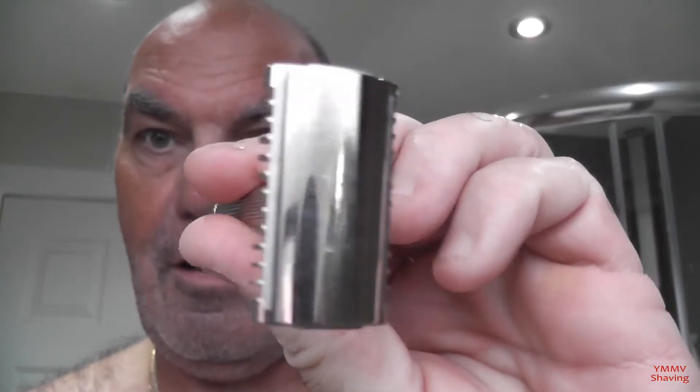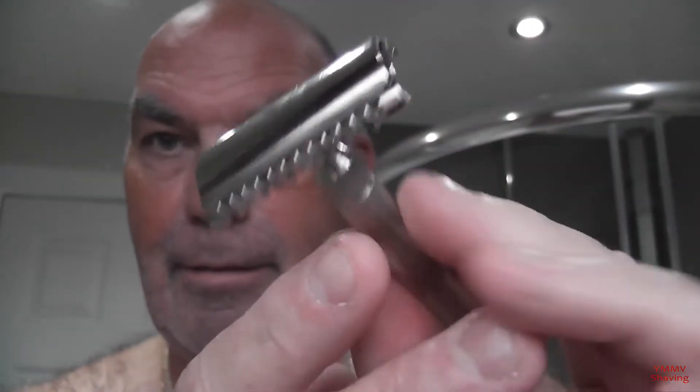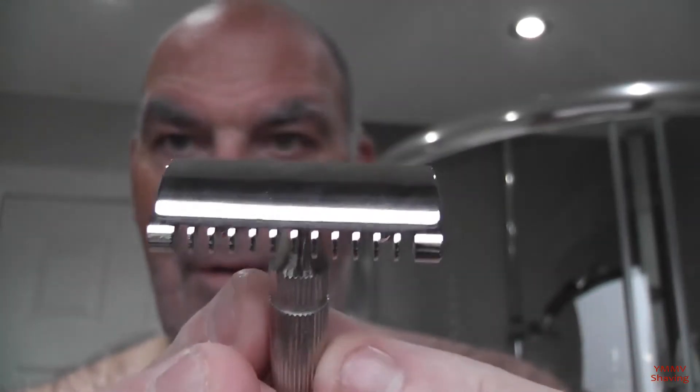It's a three-piece razor — base plate, top cap, and handle. The Fat Tip Grande is the same head but has a different handle. That handle is slightly longer and hollow, whereas this is solid brass under-plated, which gives the handle a fair bit of weight. This is version 1 of the head, which did have a few quality issues regarding blade alignment. This one's ok, but you can see there's quite a bit of blade out over the head — it's quite efficient as a razor.